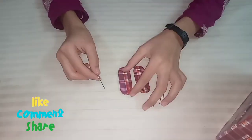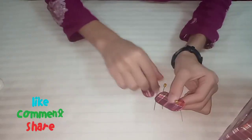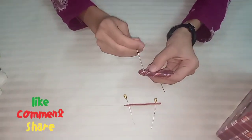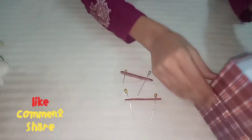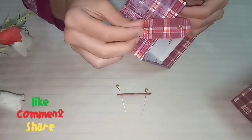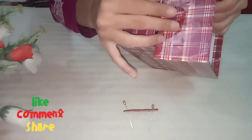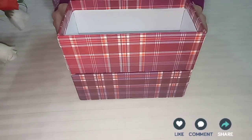I have taken four hijab pins and will circle them on the corners. I have cut holes on this side and then on the other side as well, and now it looks like this with holes cut from both sides.